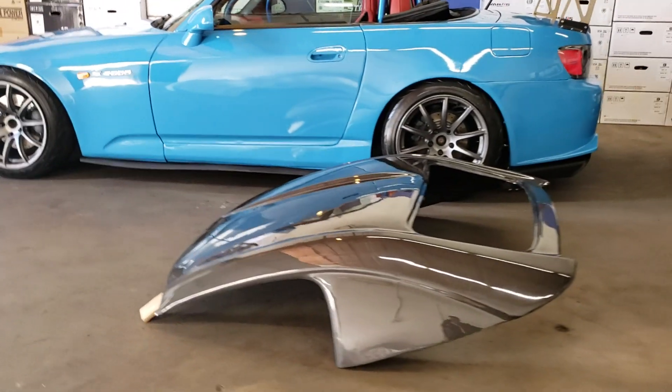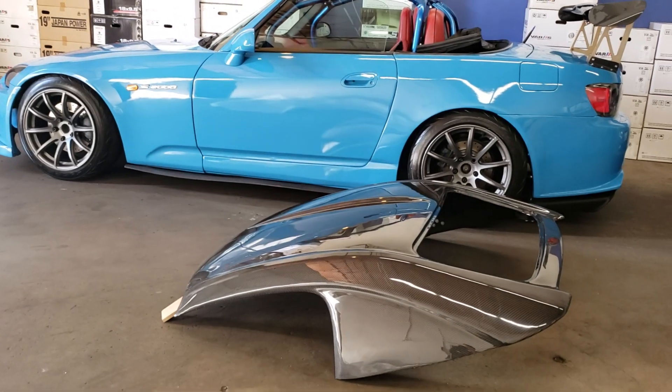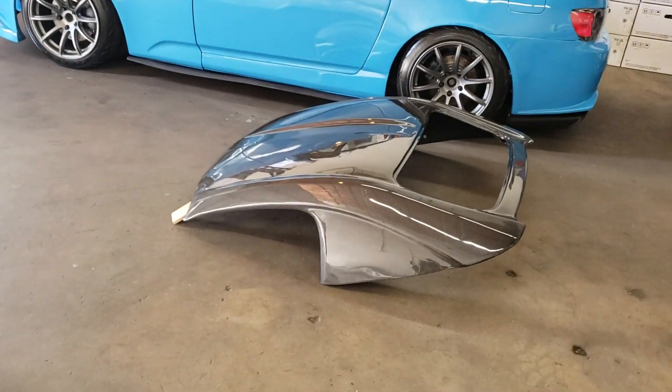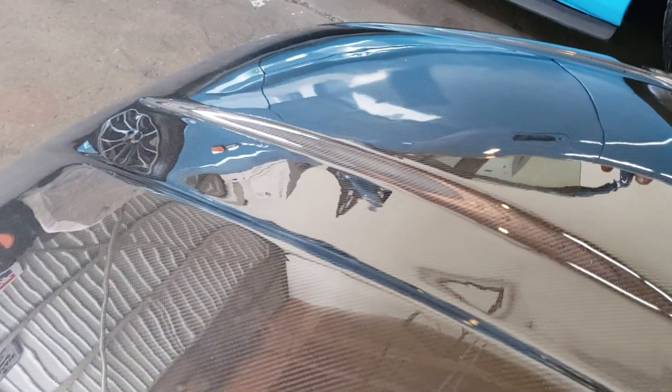What do you guys think I should do? This is a customer's hard top, unfortunately it's not mine. But it's going to be super dope because he has it for his. You guys think I should leave it the way it is or should I add it? Let me know.